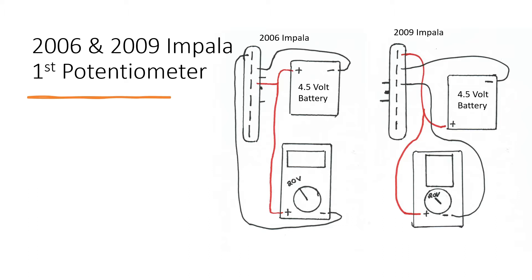For the 2006 and 2009 potentiometers, they need to be set at 20 volts on the multimeter, like this for both. The plug should also be facing you. The positive for the Impala should connect to the first pin on the multimeter and on the battery. The negatives should connect to the negative on the battery at the second pin, and the third pin should also connect to the negative on the multimeter.